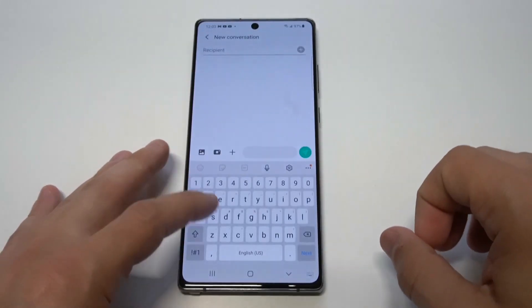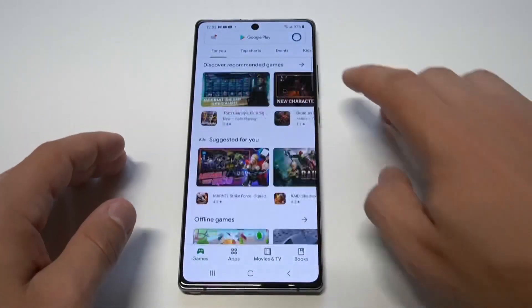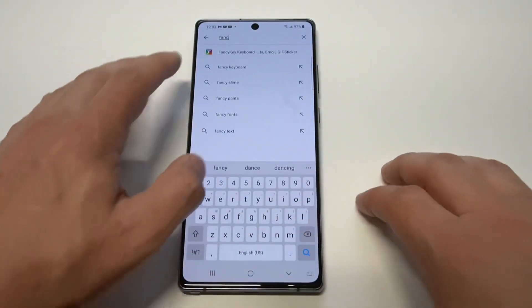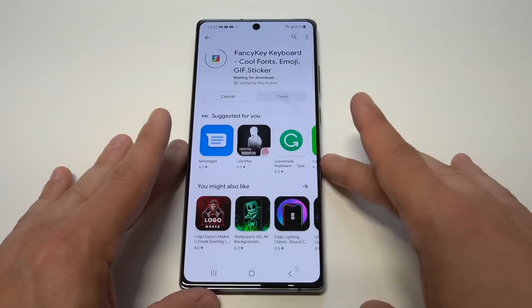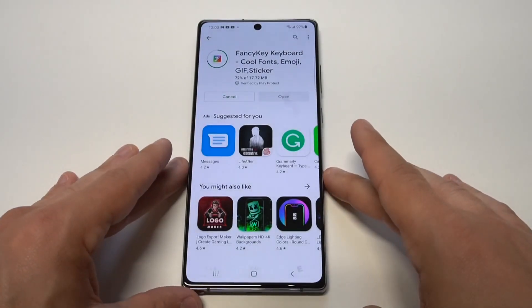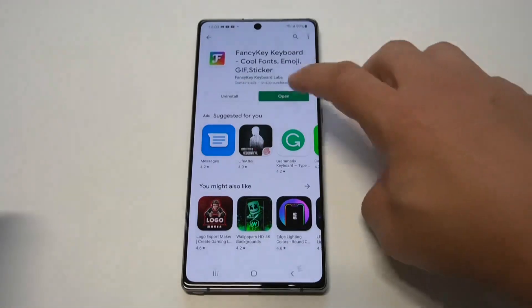Customizing any new phone you get is a must, and the Samsung stock keyboard is so boring that you really just got to get rid of it. I've been using this keyboard for just about every Android phone — it's called Fancy, and it is pretty fancy. You just download it real quick, it doesn't take very long, it's free, and there's a bunch of free themes. They make it very easy to switch the keyboard.